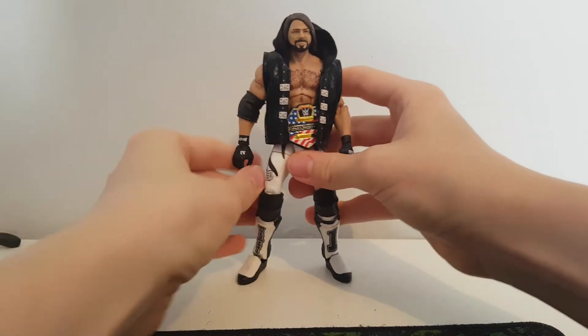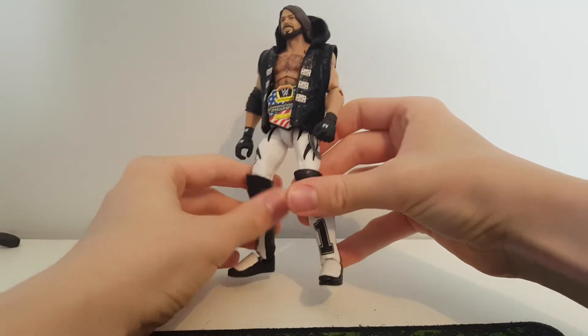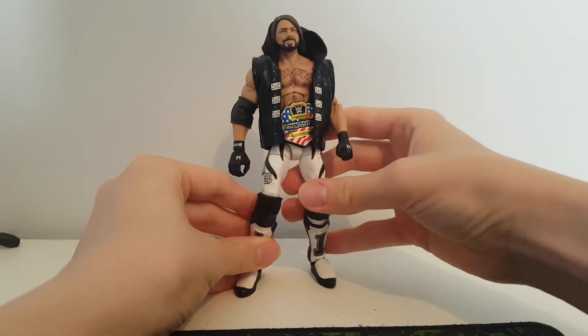Let's put on his jacket. This AJ jacket is actually really nice as well — I thought it would be too big but it actually works. Damn, look at that — looks sick. Awesome custom AJ Styles.